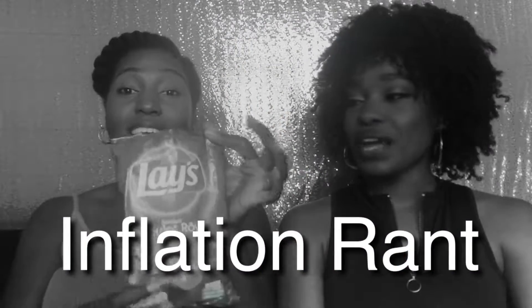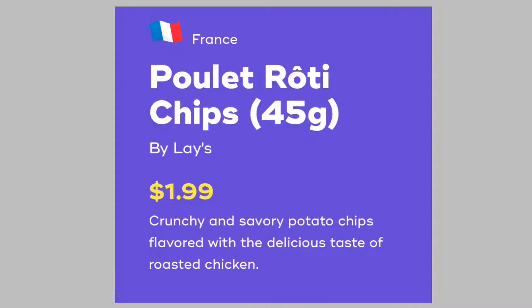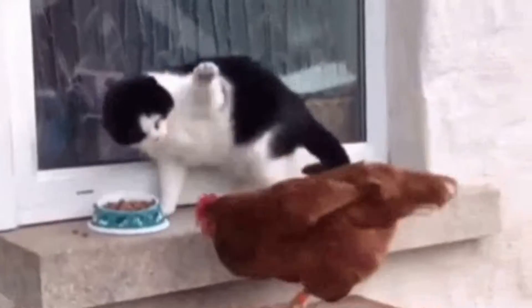It smells good. Mmm. If I did know that you were trying to make it taste like turkey and potatoes I wouldn't be judging it so hard, because the flavor is good. But it's not turkey and potatoes. It's still greasy. No, it's pretty good. I wouldn't spend my $1.69 on them. Crunchy and savory potato chips flavored with delicious taste of roasted chicken — that's a chicken, not a turkey! They are good, okay. That's a good one.